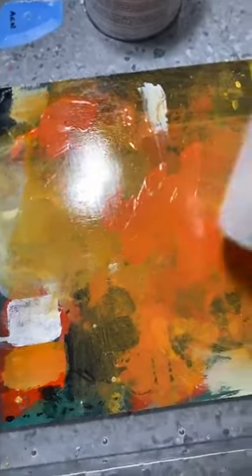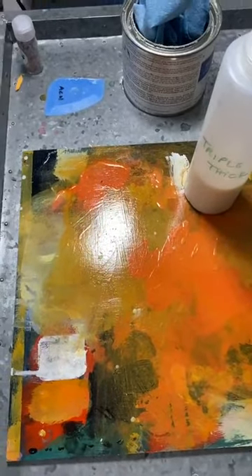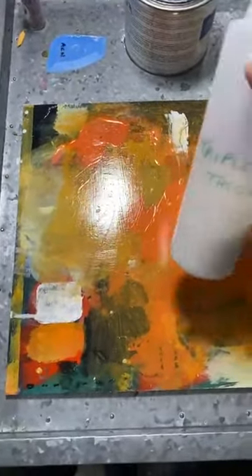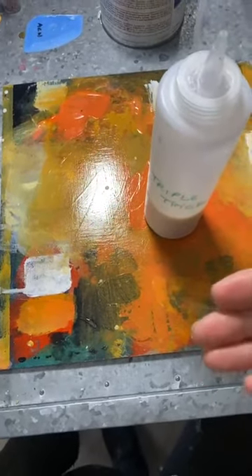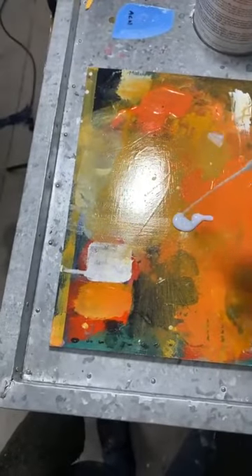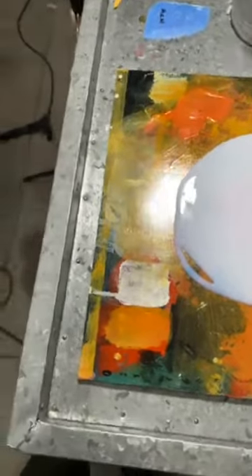We sell a product called Triple Thick. I pour all my Triple Thick into bigger squeeze containers so I don't have 15 little bottles on the go. Triple Thick is an acrylic medium — it's called triple thick because it's three times thicker than regular acrylic medium. I'm going to put this all over my painting in a large quantity. You can see it looks very white right now, but as it dries it's going to become completely clear. The white color actually allows me to move it around and make sure I get right to the edge.